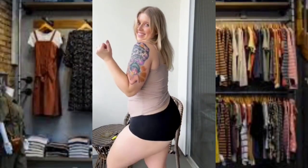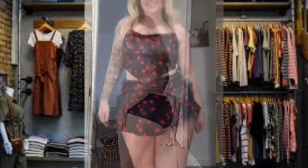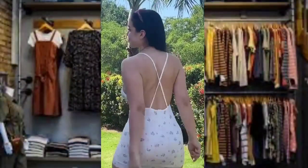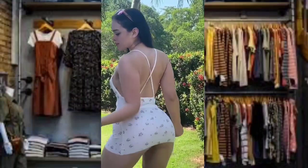Hey guys, and welcome to another fashion video. But before we start the video, please like and subscribe for more fashion ideas. So first, girls, we have here is a three-purpose red club dress, as you can see.